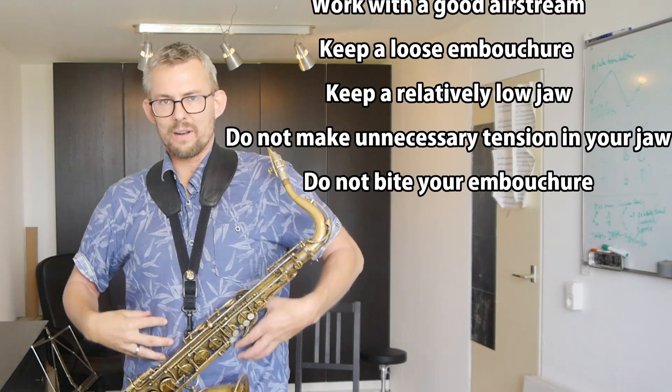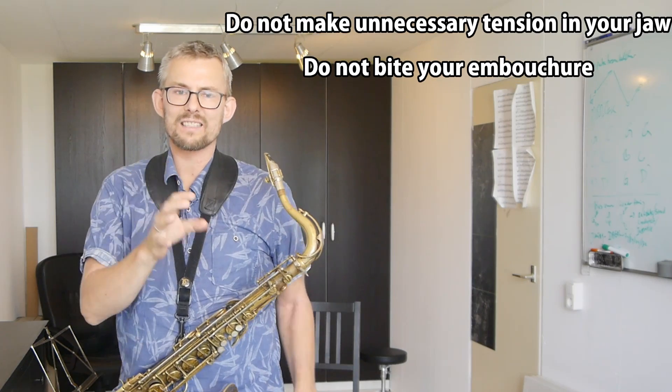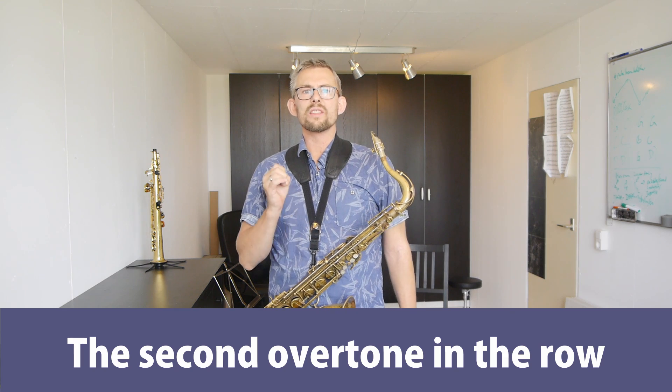Do not bite your embouchure to get these notes out. You have to adjust a little — push, pull, more, stop the note, a little bit of accent. You'll get there. Just take your time and take it easy.